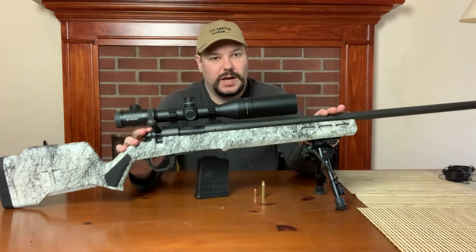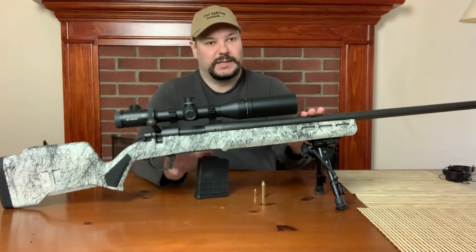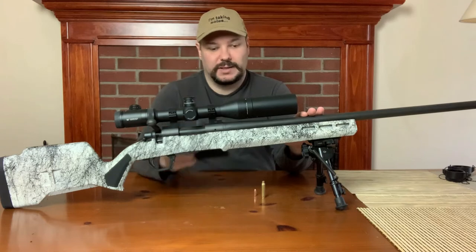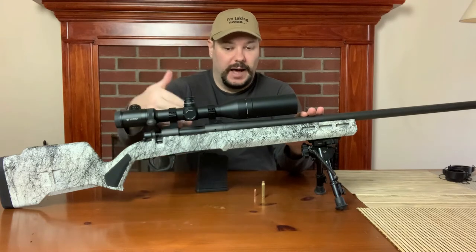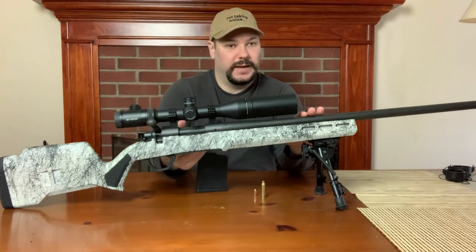This is one of the most common bolt action rifles ever made. In this particular case it's magazine-fed, so external magazine. A lot of them are not — a lot of them are fed from above and you just put them down into an internal magazine.